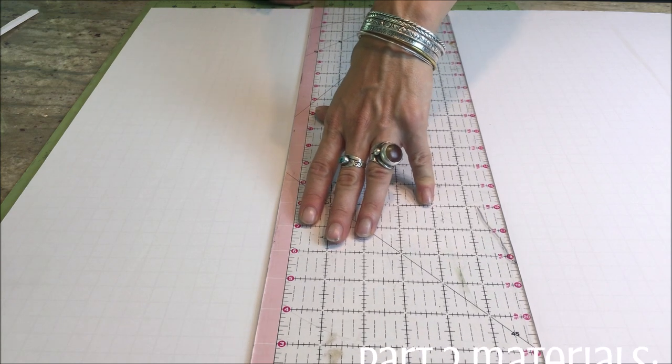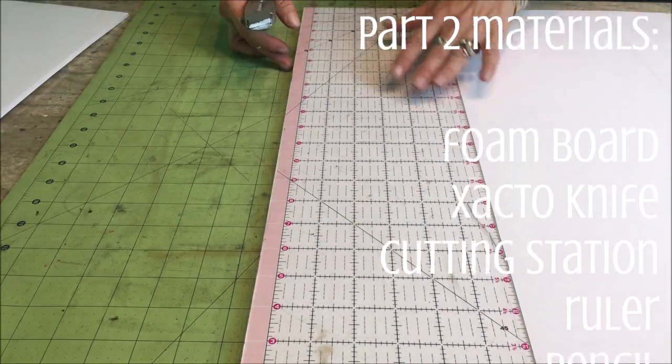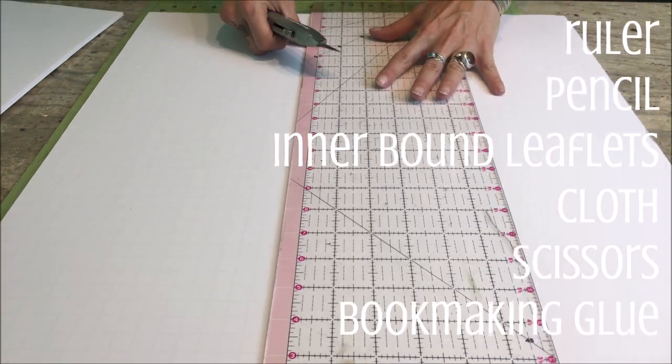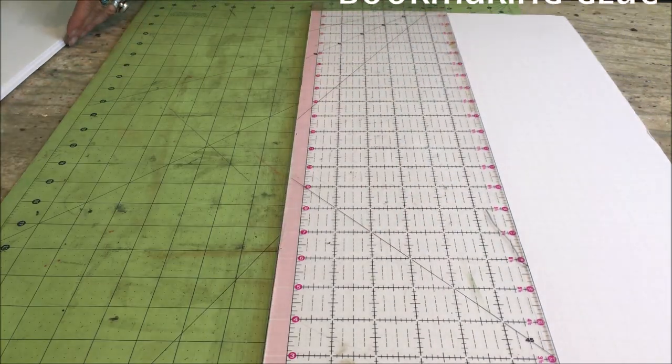Part two will be making the actual outer binding and putting everything together. You'll be using a lot of the same materials as before, but you'll also need a foam board to go along with your exacto knife and cutting station, and of course the inner bound leaflets we just created. Get some cloth for the outside, some scissors to cut it, and some bookmaking glue to put it all together.